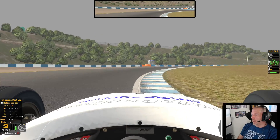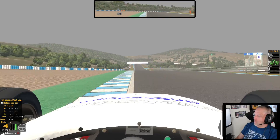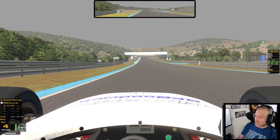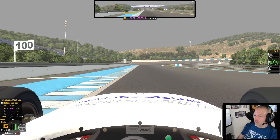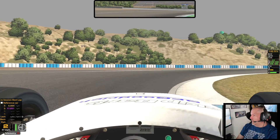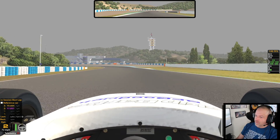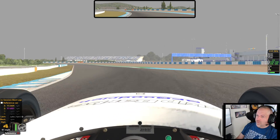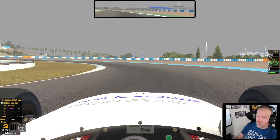I'm feeling the curbing through the wheel in the corners, and I'm feeling some of the bumps on the straight, so my wheel is registering. I'm receiving all the information that the game is sending my wheel, because I'm not sending it too much and overloading the wheel.